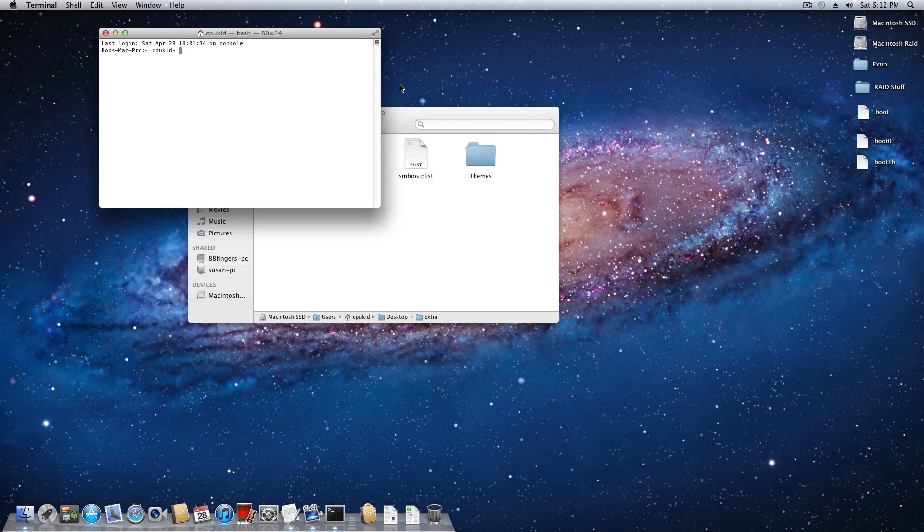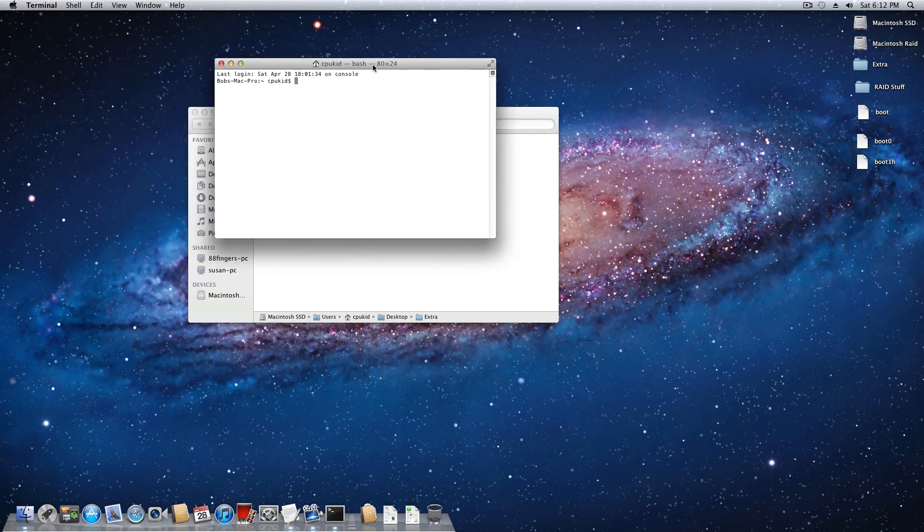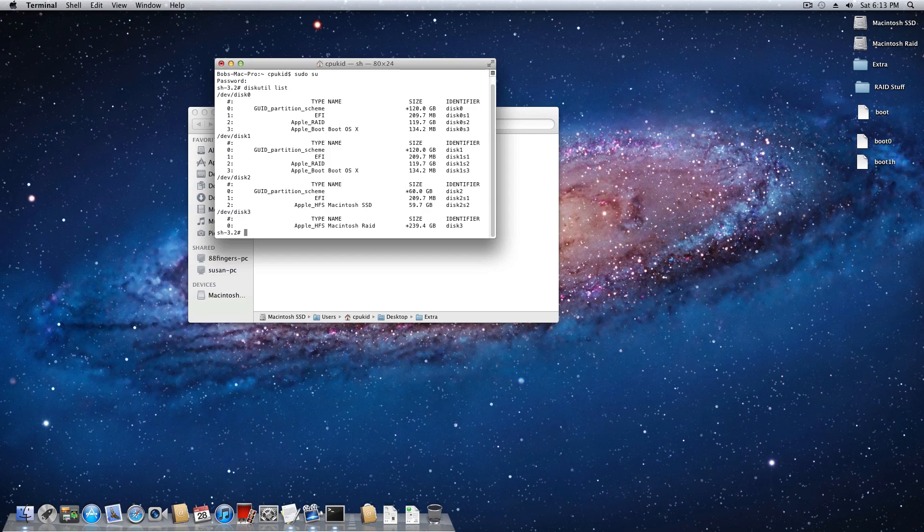Now it gets fun - all the terminal commands you need are in the description. Open a terminal window. First, make sure you have a password set in your preferences because we need to use the sudo command. Type 'sudo su' to get into super user mode, enter your password. Next, type 'diskutil list' - that'll show all active drives and partitions on your system. Unplug any USB drives to avoid complications. Look for the ones that have Apple_Boot and Apple_Boot_OS_X in them - those are the two drives that will make up your RAID.